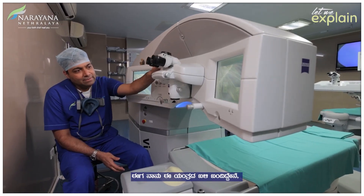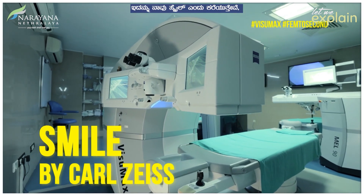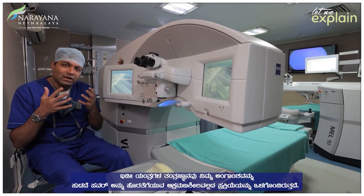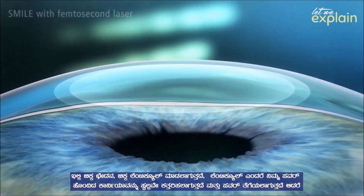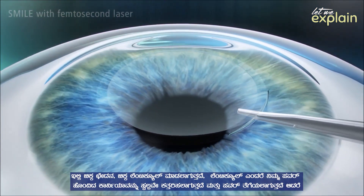Now I come to this machine. This is what we call a SMILE. The whole machine's technology involves a very non-invasive process of taking the power out without actually burning your tissue. It's a small incision — a small lenticule, we call it. A lenticule is nothing but a small part of the power of your cornea which is cut, not burnt, and taken off.